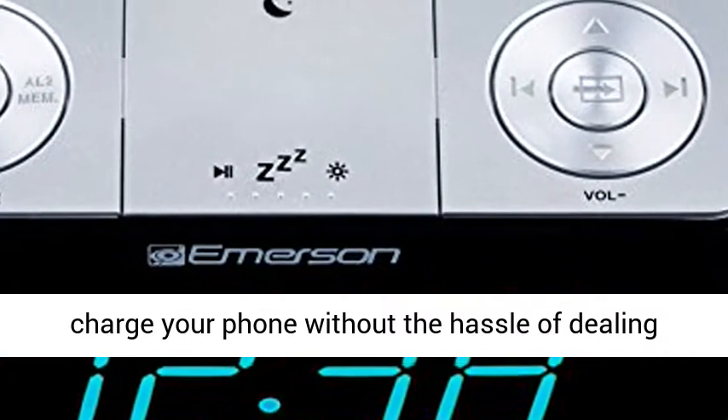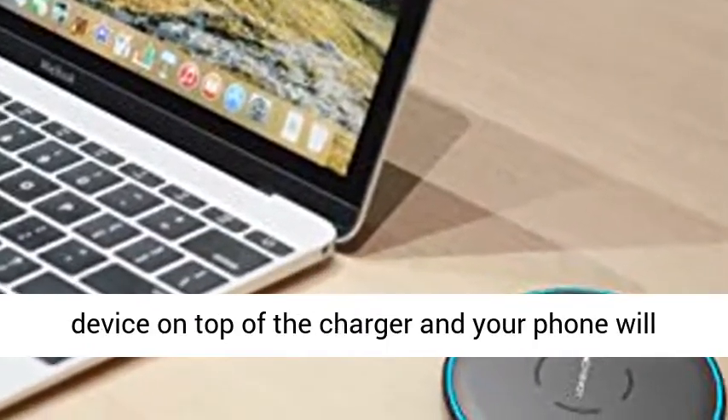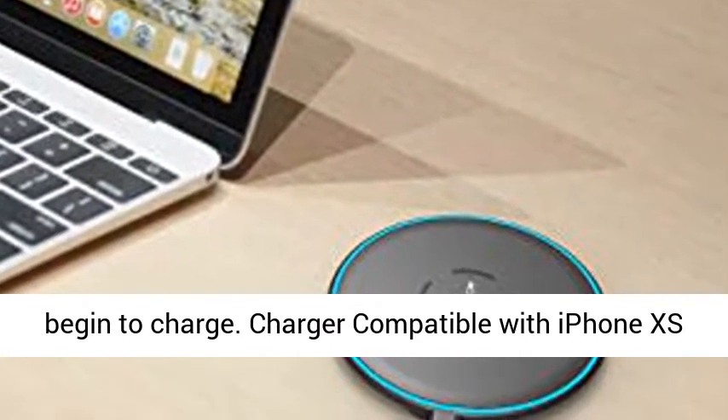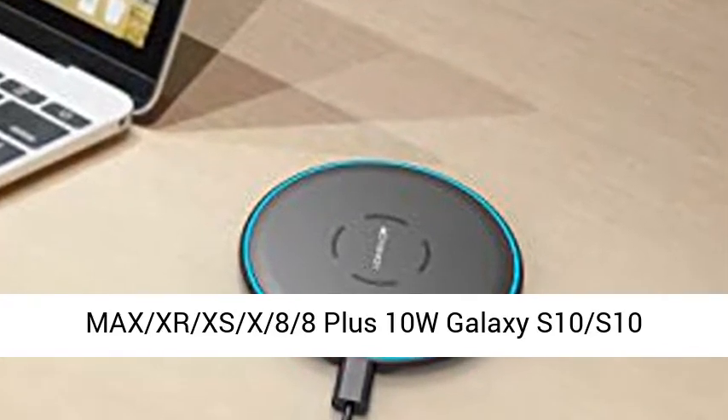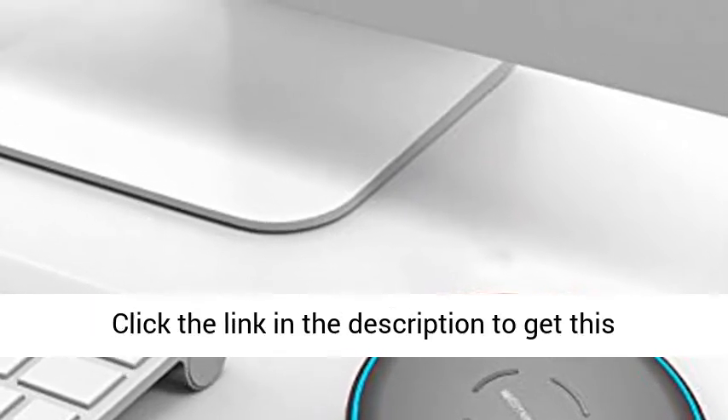Quickly charge your phone without the hassle of dealing with wires. Simply place your compatible mobile device on top of the charger and your phone will begin to charge. Compatible with iPhone XS Max, XR, XS, X, 8, 8 Plus; 10W Galaxy S10, S10 Plus, S10e, S9; and 5W all Qi-compatible phones.